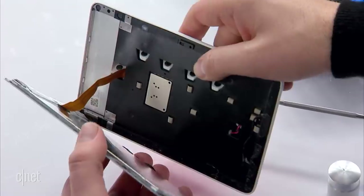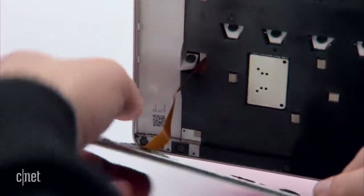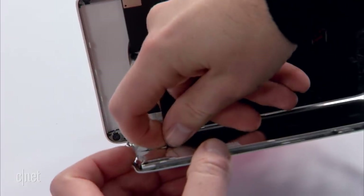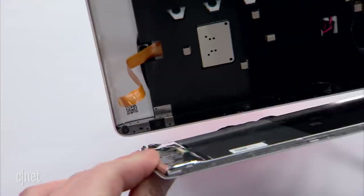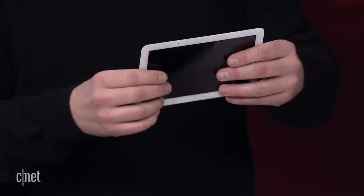We have a flexible cable right here that we're going to need to detach. I haven't cracked this open before, so this is all new for me as we're doing it. Sometimes I can use a tool; other times the best tool I have is my fingernail. We popped loose the latch and now we can separate the screen from the Home Hub. This is designed so that if you break or crack it, you can easily remove this and put it back on — not for the average user per se, but it can be done.